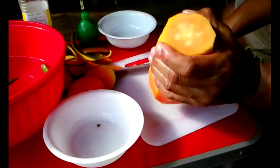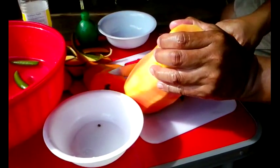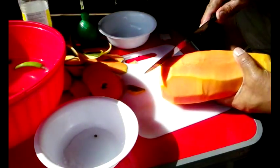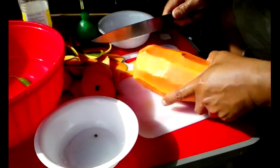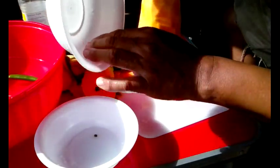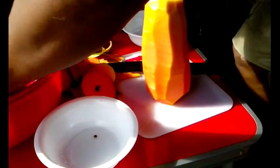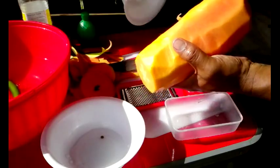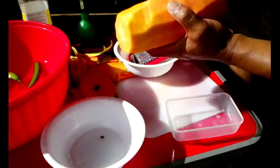So here we have our papaya. Let me cut the bottom here — our papaya is looking so good. Inside are the seeds, which we'll get to in a moment. I'm going to attempt to use this grater to grate the papaya. If it doesn't work, we're gonna have to use the knife. The idea is to grate the papaya so I can use the actual papaya itself. I think this might be too small, but let me try it.